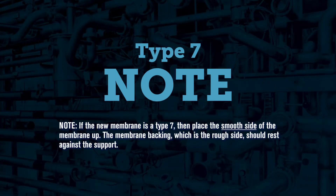Note that if the new membrane is a type 7, the smooth side needs to face upward. The membrane backing, which is the rough side, should face downward.